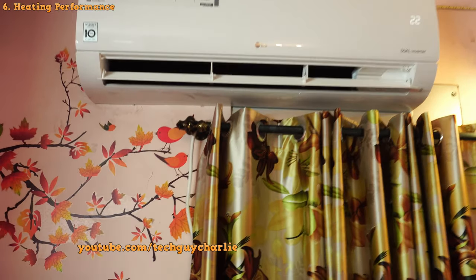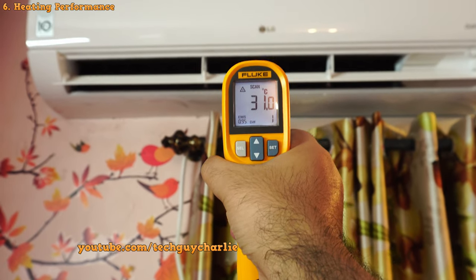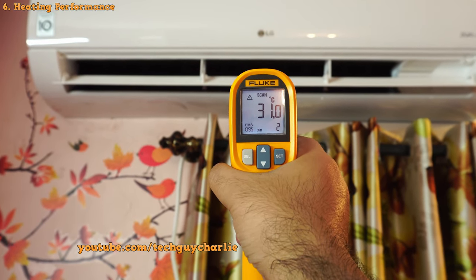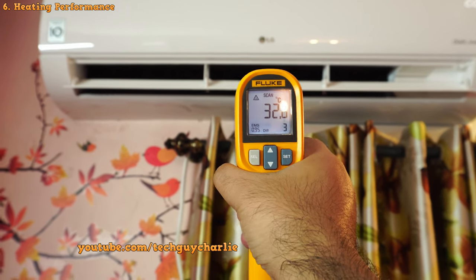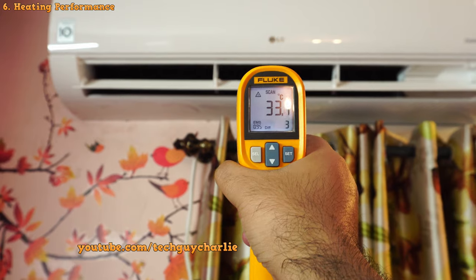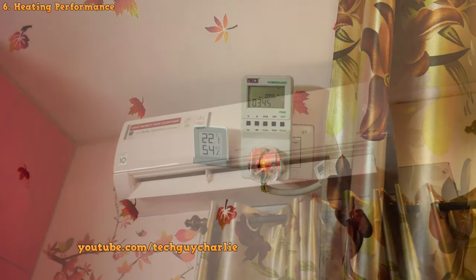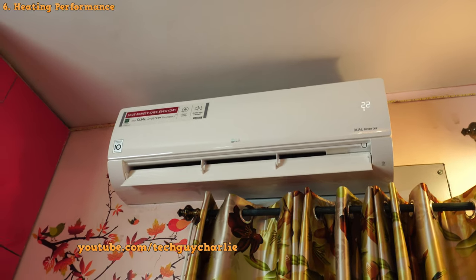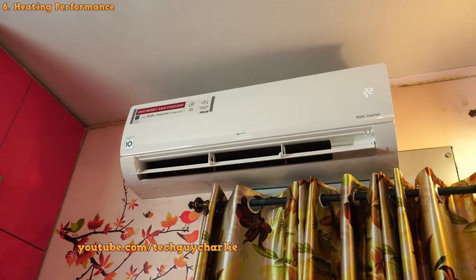Let's check the temperature of the air coming out of the vent. The air temperature is at about 31 to 33 degrees Celsius right now. I've seen it go as high as 45 degrees Celsius. With the room at 22 degrees and only using 350 watts, the heat coming off this AC feels a lot more natural compared to coil-based heaters, so I do prefer heat pumps.